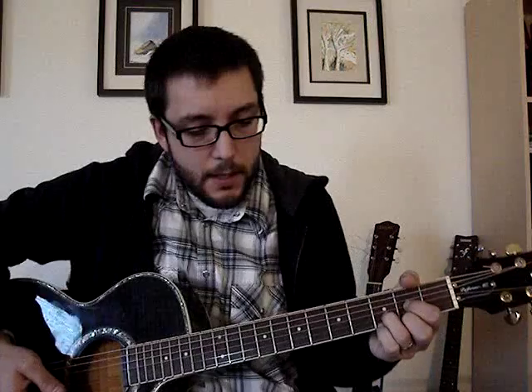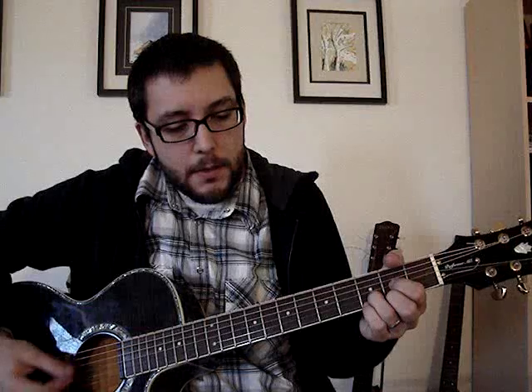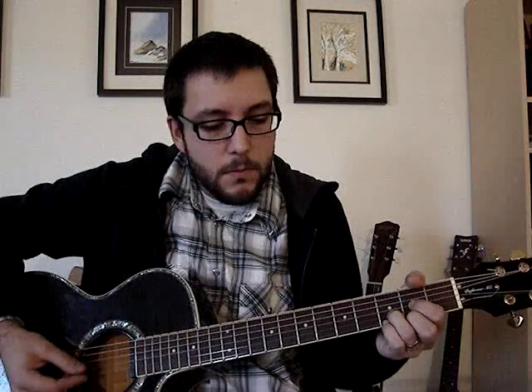So it starts in D. There's a yellow moon coming up tonight, shining through the trees. G — crickets are singing and lightning bugs are floating in the breeze. Baby, get ready. D. That's the first part of the first verse.